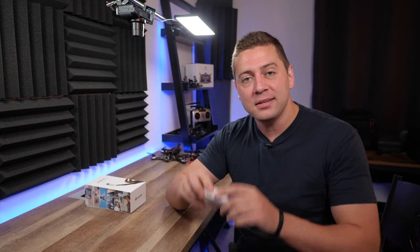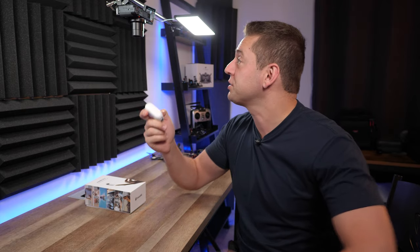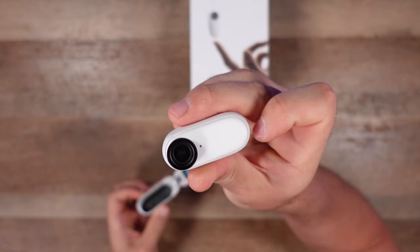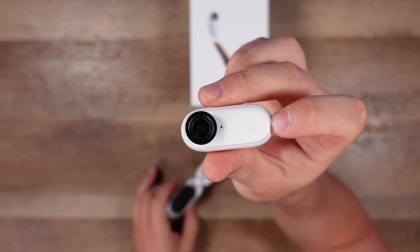How's it going everybody? Ed Ricker here and this is the Insta360 GO 2 — well, actually it's just the charging case. This right here is the Insta360 GO 2, a very very small action cam.